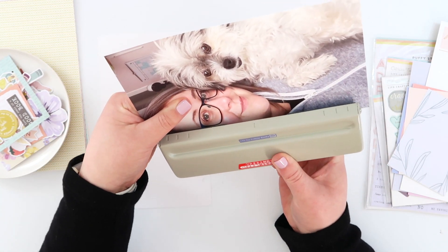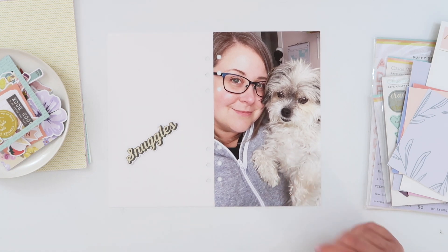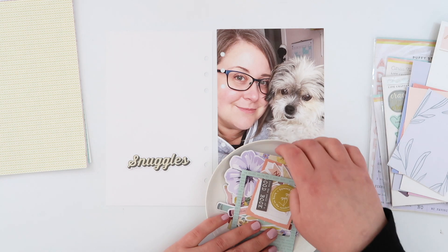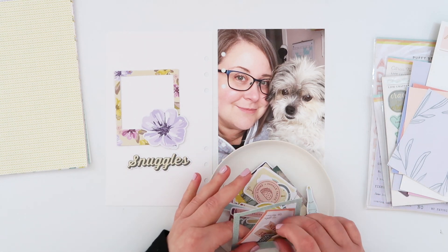I already had a couple of just white cardstock full pages for my Lifecrafted album. I have these pre-cut — it makes putting together these pages super easy. The size is 5x8.25 and I keep a little stash of them pre-cut already in my album.